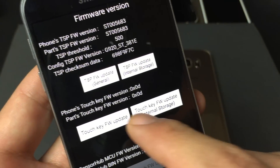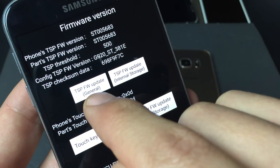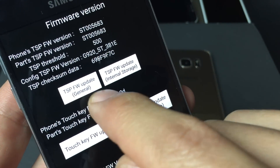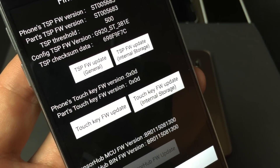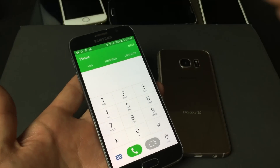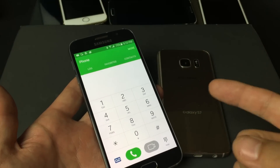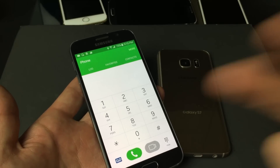What we have to do from here is press on TSP FW Update General. TSP basically stands for your touchscreen panel. Just take note — if that combination didn't work for you, it should work for T-Mobile phones, AT&T, and I believe it'll work for Verizon as well.